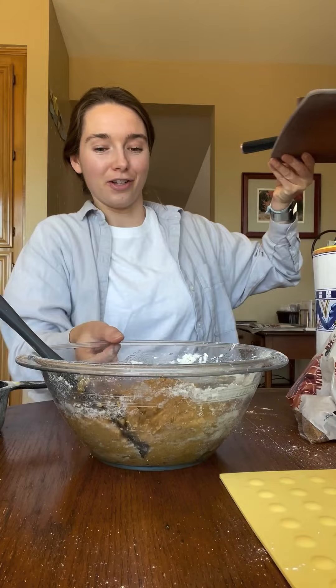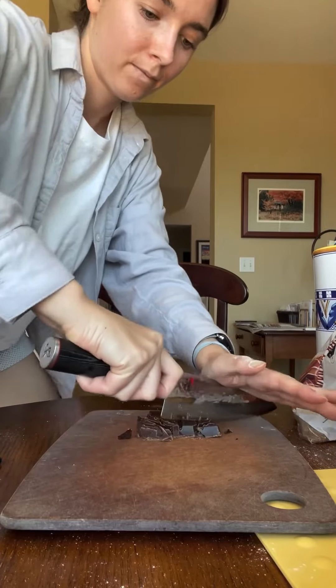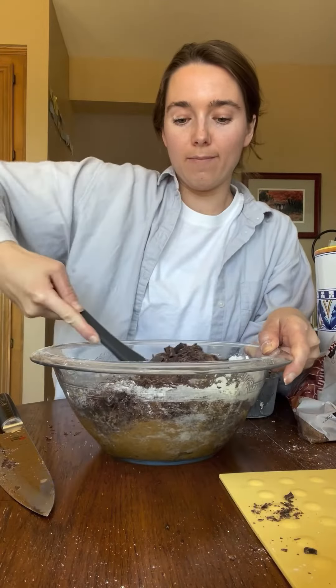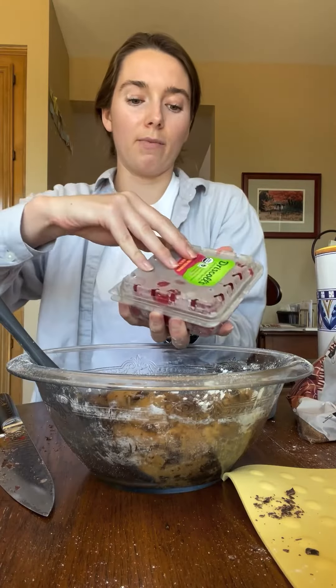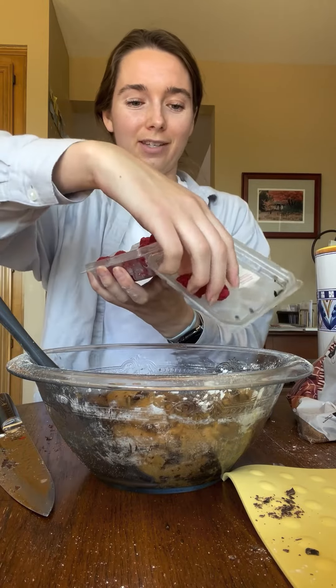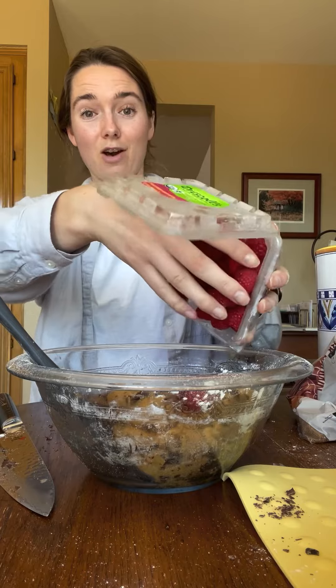You need a cup of chocolate chips, and I'm going to be fancy and cut up a chocolate bar. Gently fold them in — these feel fancy. The recipe calls for half a cup of frozen raspberries. I only had fresh so I popped these in the freezer for the duration of this recipe, and we'll see how messy it gets.